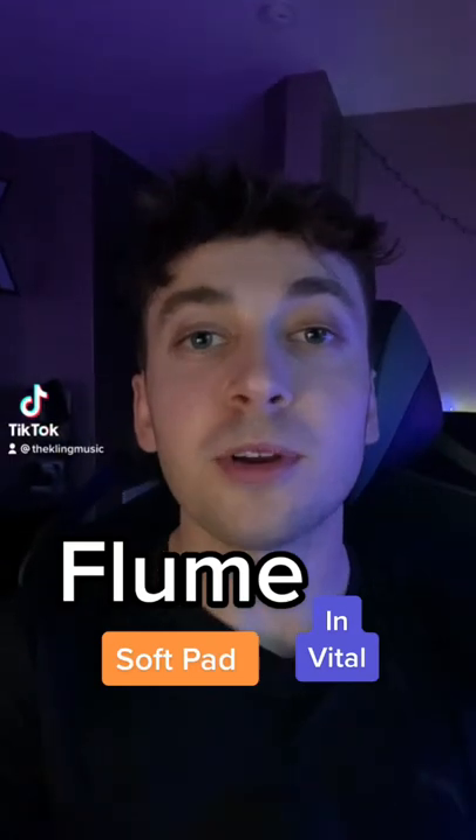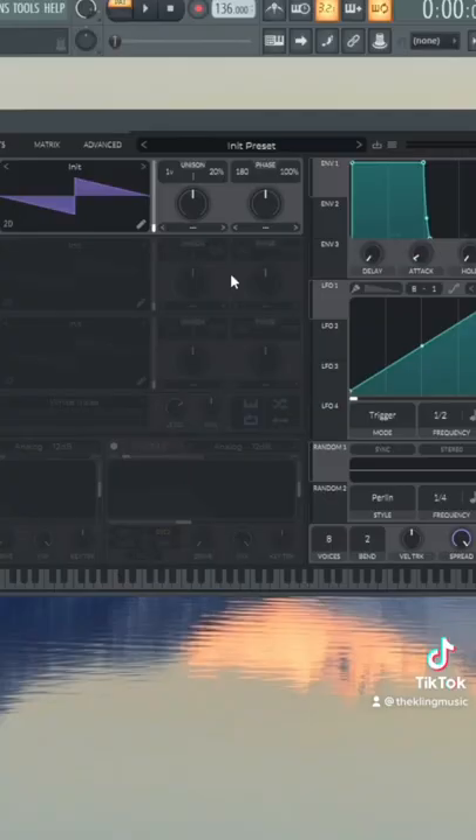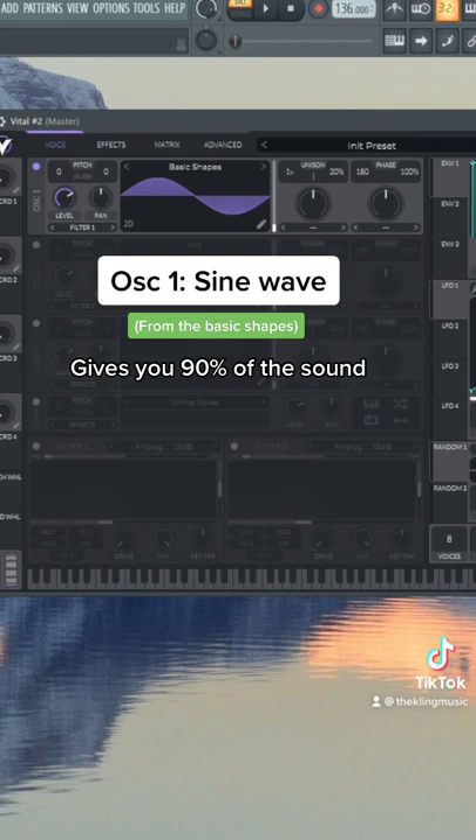Here's that soft broken pad from the beginning of the Flume song 'Rushing Back.' Oscillator number one is going to be a sine wave, and that's going to give us that really soft sound.